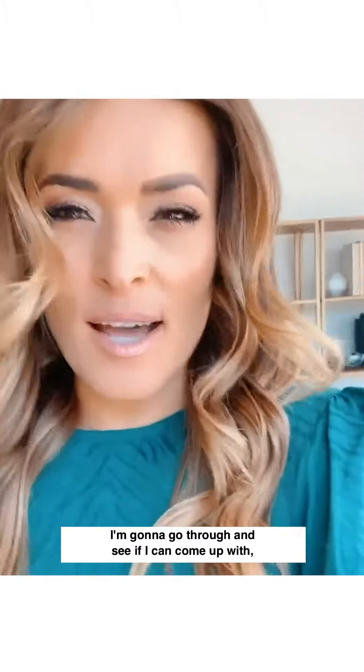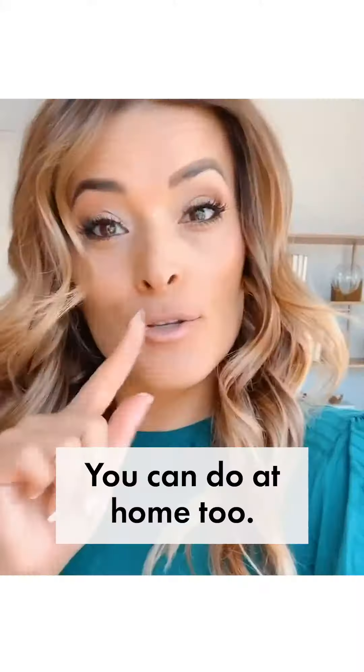I have this idea. I'm gonna go through and see if I can come up with five — seems like a stretch — but five poses on a chair that you could do at home too.